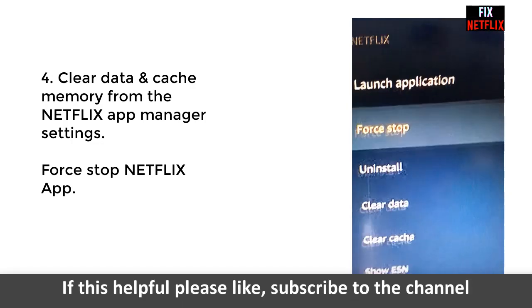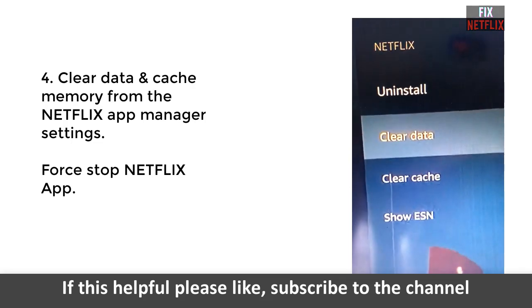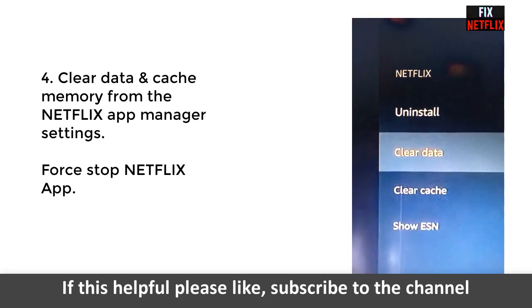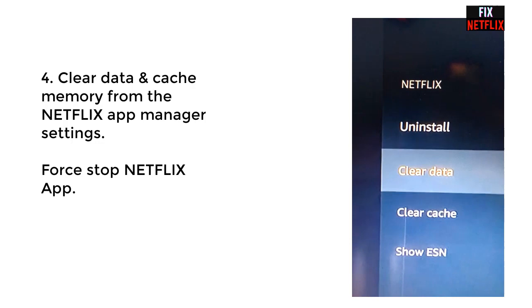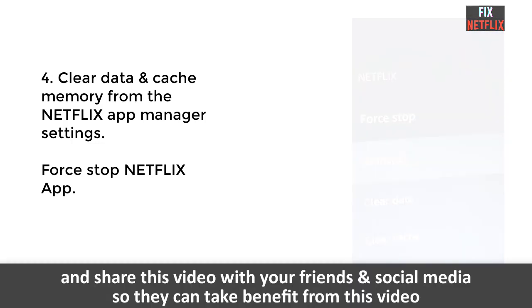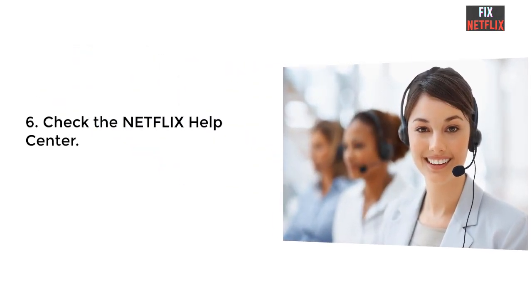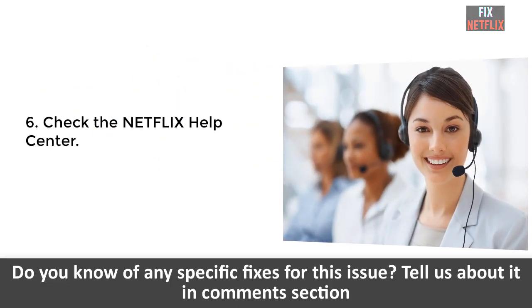Then select the Netflix application and check whether it is working or not. If the application is not working, try the next step. This is how you can solve the Netflix problem on LG televisions and watch Netflix movies and series again.